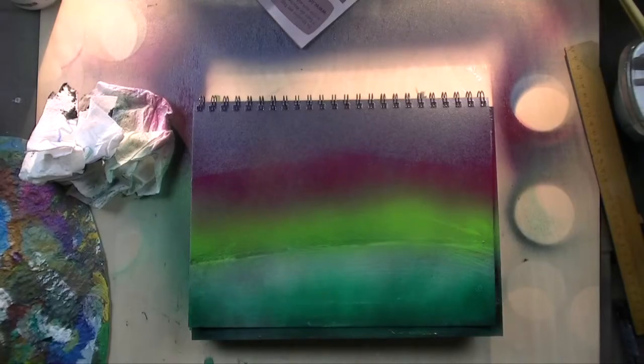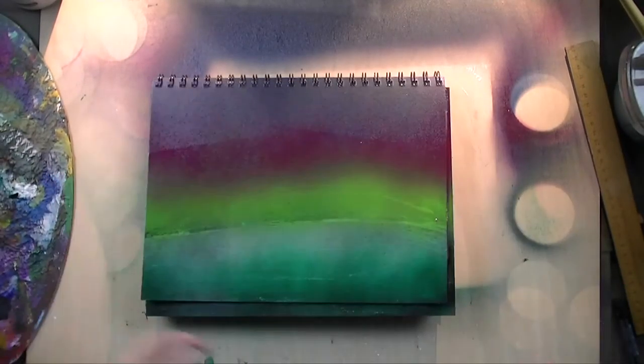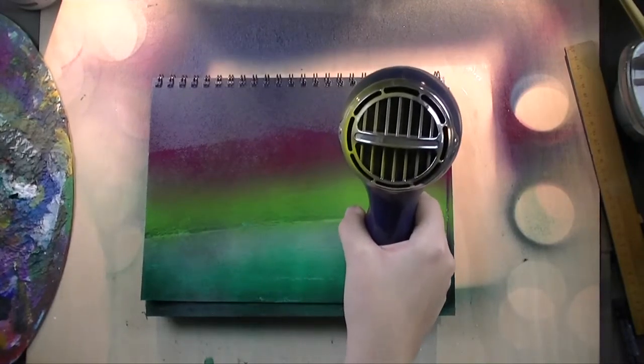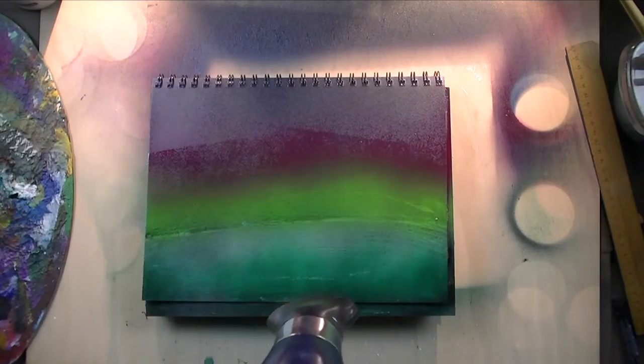I really like how the background looks so far. It's very smooth — not those harsh lines you sometimes have with northern lights, but more like a soft way of depicting them. Here comes the blow dryer, and it took me 20 minutes to dry off the whole page.